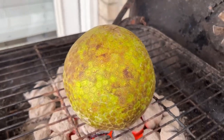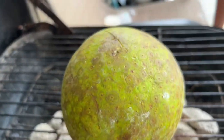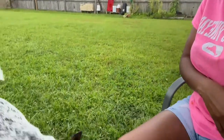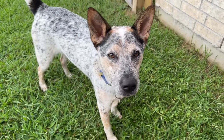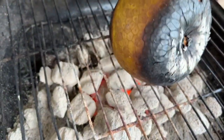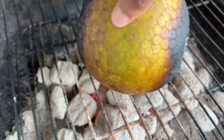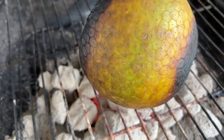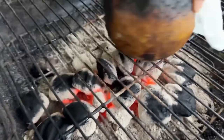We went outside and we roasted this breadfruit that my mom brought back from Miami. I am also dog-sitting for Tashica, and this dog just wants to play — his name is Oreo and he won't leave me alone. If you want, you can roast the breadfruit in the oven; I've done it before and it works fine, but we just want to do it the authentic way, roasting it on the coal fire outside.